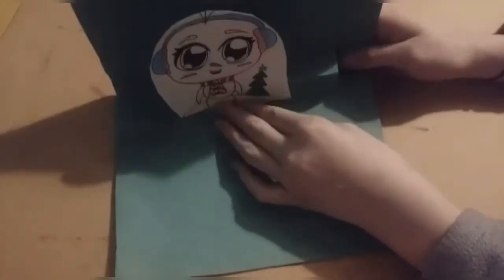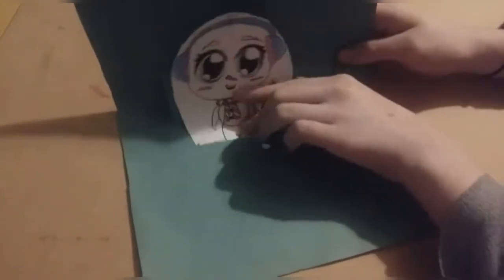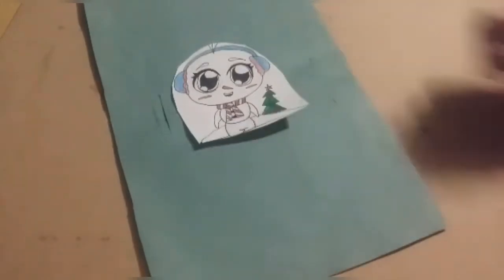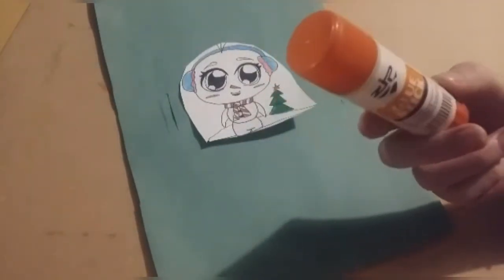Gluing it onto the flap and a bit onto the bottom surface, so that when you open the card it becomes from 2D to a 3D space — it's kind of hard to explain but you'll see what I mean. I'm going to just glue the bottom of it.